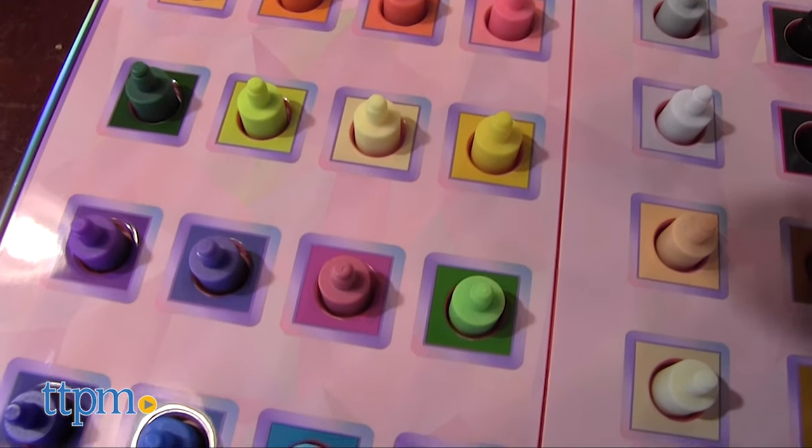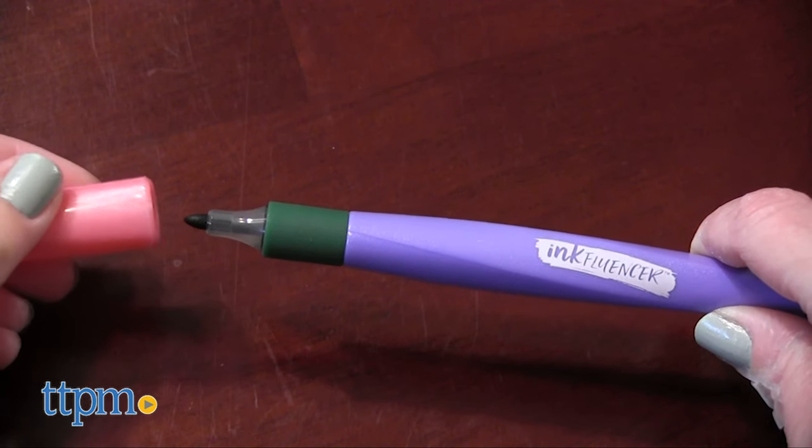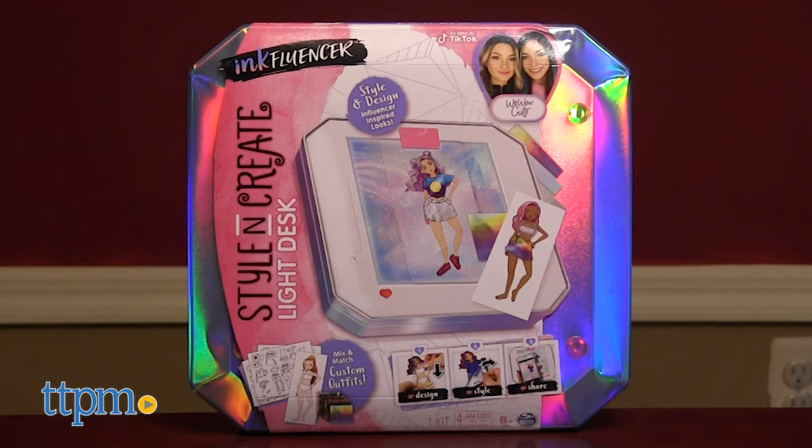The storage tray keeps the nibs from drying out, but should you keep a nib on the stylus, marker lids are included. The Style & Create Light Desk makes it easy to draw and design your own fashions.